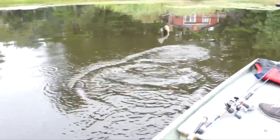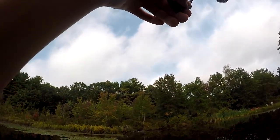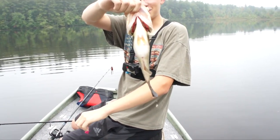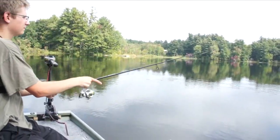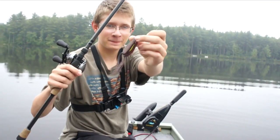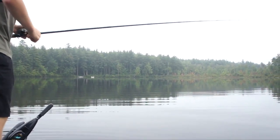Hopefully we catch a nice fish. I'm going to start off today with a top water puffing frog, because it's like glass calm, and these fish in this lake — these top water frogs are so easy.